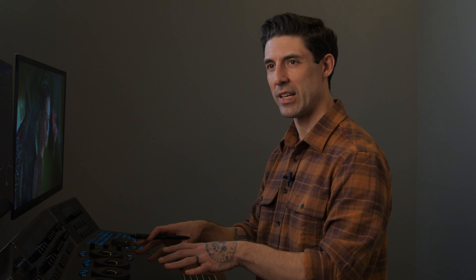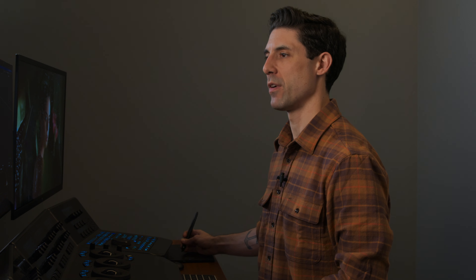If you haven't worked with Phantom footage, or if you have, you're going to know exactly what I'm talking about — once you start to put your hands on it, something about it just feels funky. The reason for that is because the color management solution that the camera manufacturer provided, which Resolve has implemented, is actually not really correct for the camera.